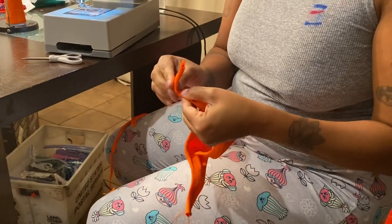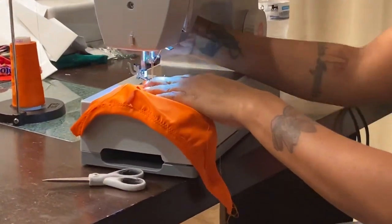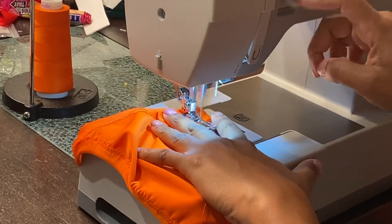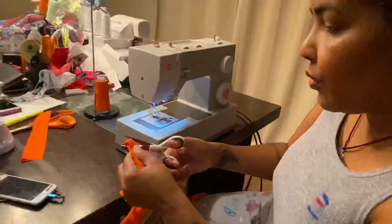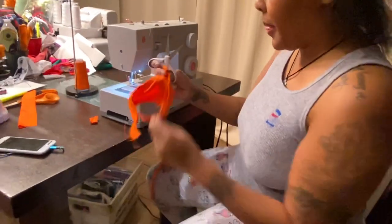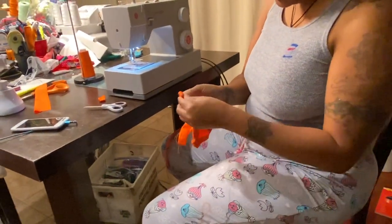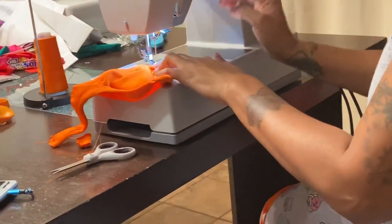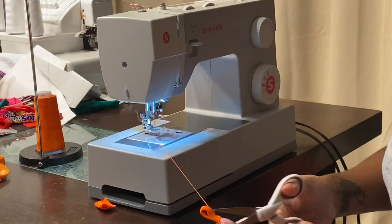So then you take each side and fold it over. And this is the only time you use a straight stitch. You go straight across, reversing it and going back over it a few times to make sure it stays. Once you do that, cut off the remaining and cut off your strings. You do the same on the opposite side, going back and forth over it.